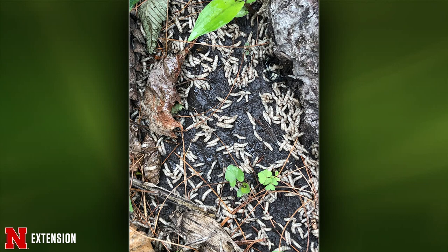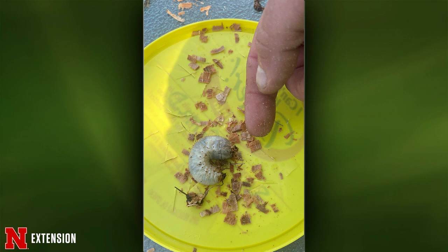Your final one comes from Osmond, Nebraska. They wonder if this is a ten-lined June beetle grub and will they infest the lawn — it was in a tree when they took it down. If it's in a tree, it's definitely not a ten-lined June beetle — those live in the soil and feed on grass roots. From a tree, it's probably Osmoderma, which is another scarab beetle that feeds on rotting logs and rotting wood. Not a problem — it won't hurt your lawn.